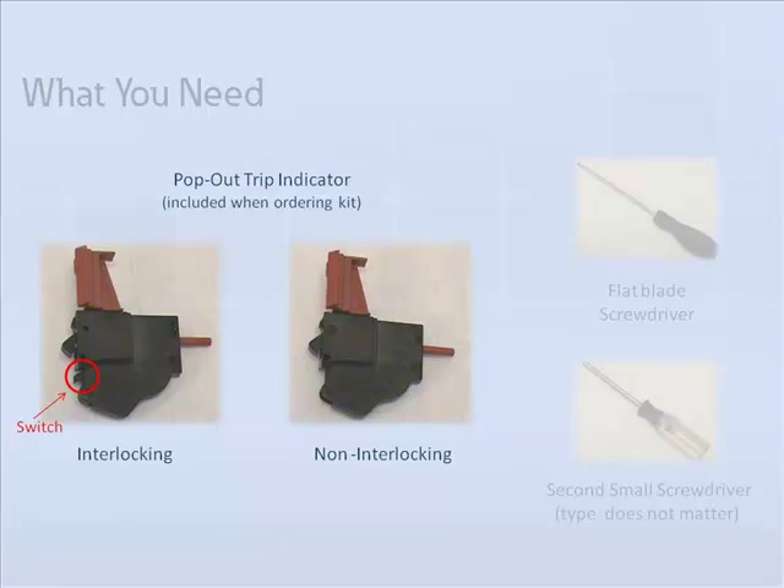Eaton offers two types of trip indicators: an interlocking and a non-interlocking version. The interlocking indicator has a small switch that faces the back of the breaker when installed. The interlocking indicator forces the operator to reset the trip indicator before reclosing the breaker contacts.